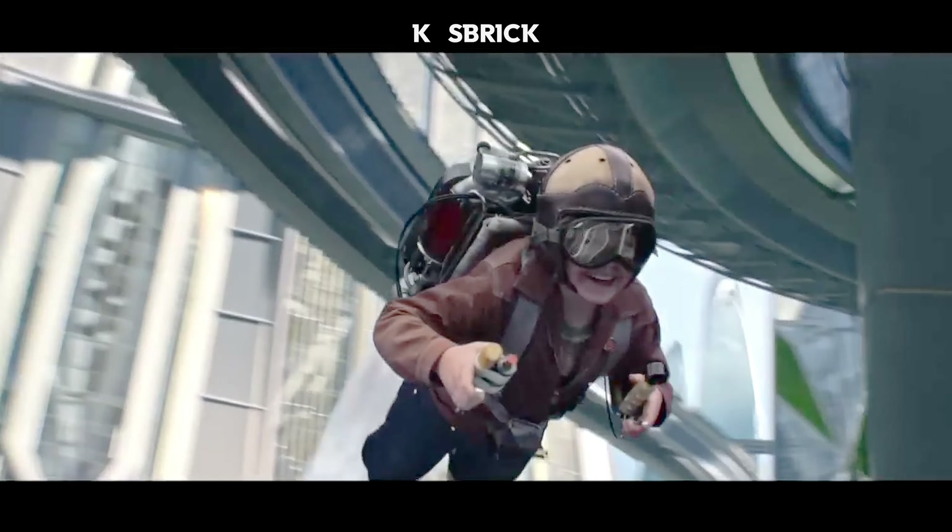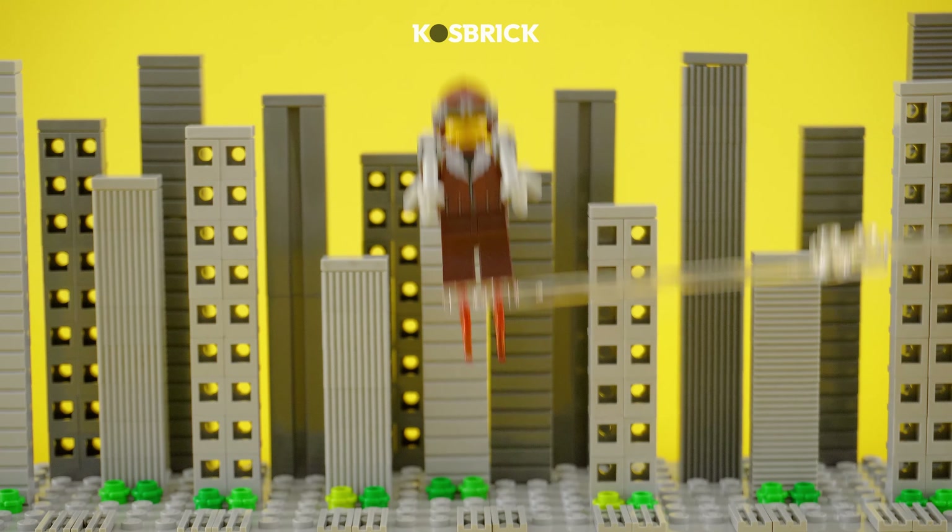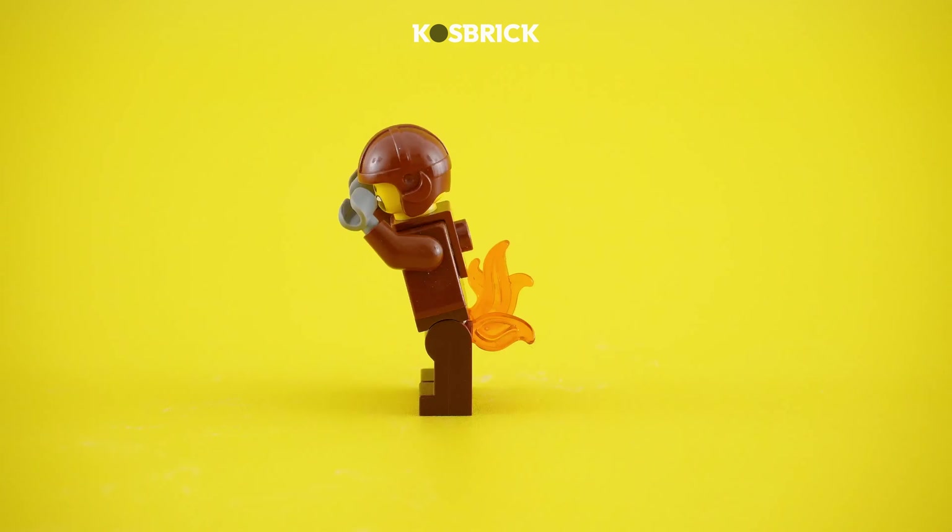Ready to soar like a futuristic hero? Enter the Lego Tomorrowland with a jetpack crafted from the paint roller brush handle. Just a quick heads up, though — those seats might just be a tad warmer than you'd expect. Jetpack adventures and toasty tushies? Who knew the future could be this hot?